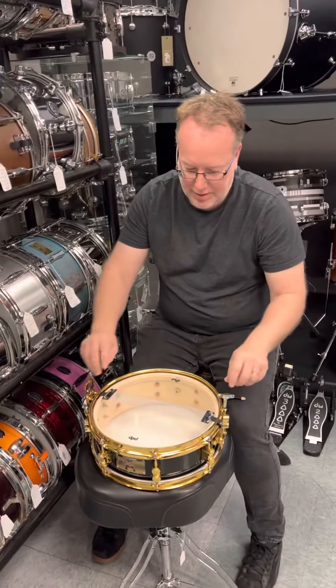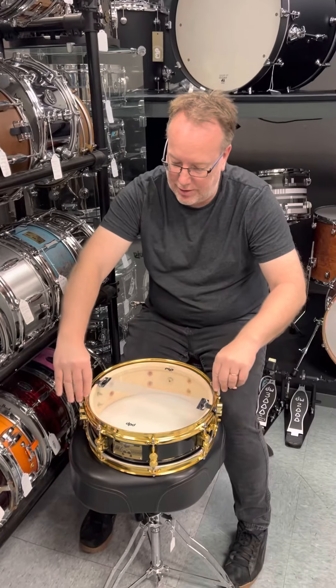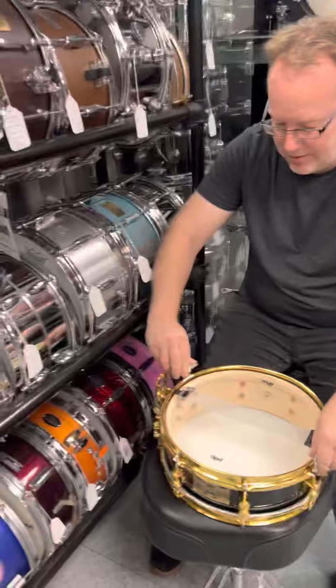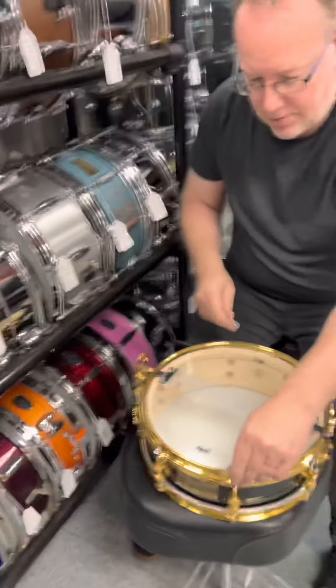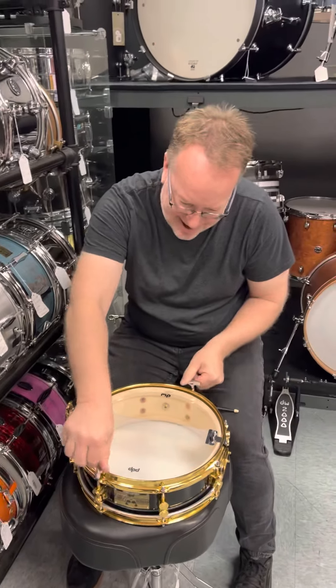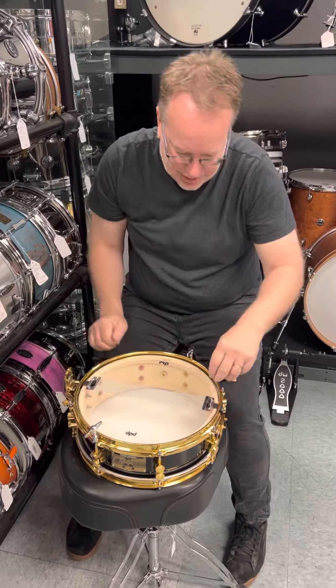So when you're putting it on, you can sit here and turn like this. So your throw off is turned off? Throw off is turned off. I like a pretty tight bottom head, but not like marching snare type.